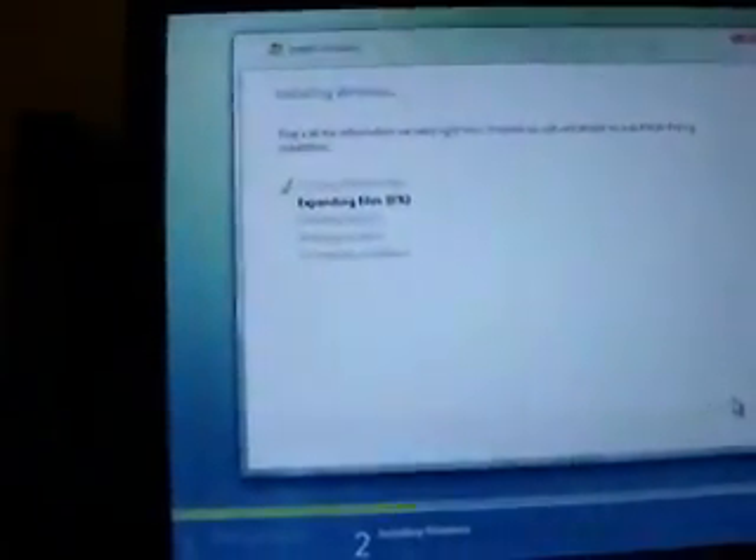Right now I'm installing Windows on the new computer. I took the cable for the monitor from my computer and put it in this one. I'm not sure you can see it, but can you guess what version of Windows that is? I bet AlphaElean can.